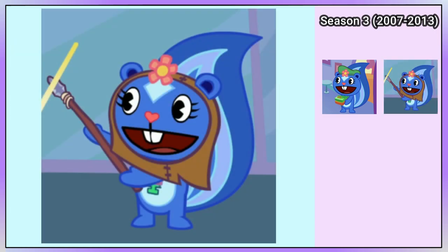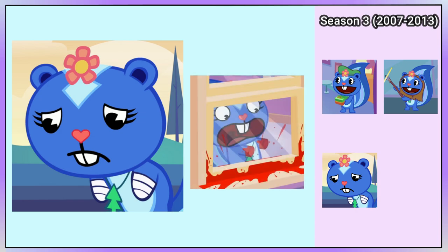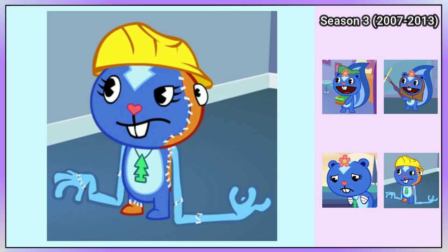Petunia is dressed as an Ewok in Rathrakan. She is wearing bandages over her nubs in I Nub You, due to losing her lower arms earlier in the episode. But later on, Petunia is brought back to life as part Handy and part Lumpy.